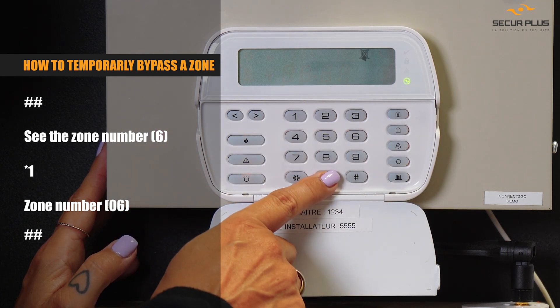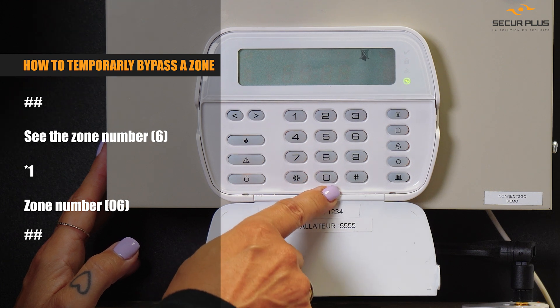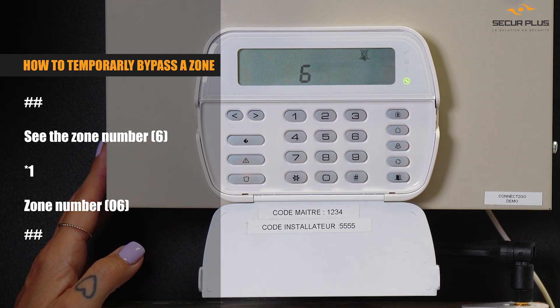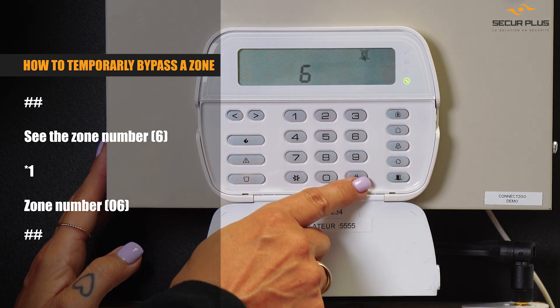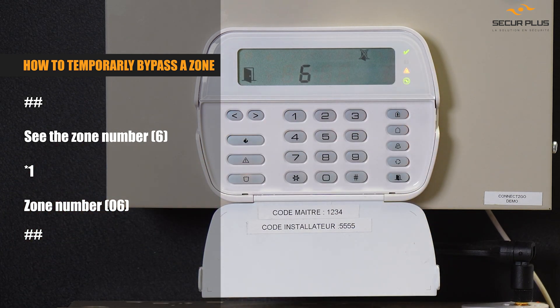If you need to bypass the zone, the steps are: star one, and then you need to put the zone number in that's open — it's always two digits, so if it's number six you need to do zero six. It's going to show you the zone, and then you can press the pound key twice to get out. My check mark is on — I'm ready to arm the system right now.